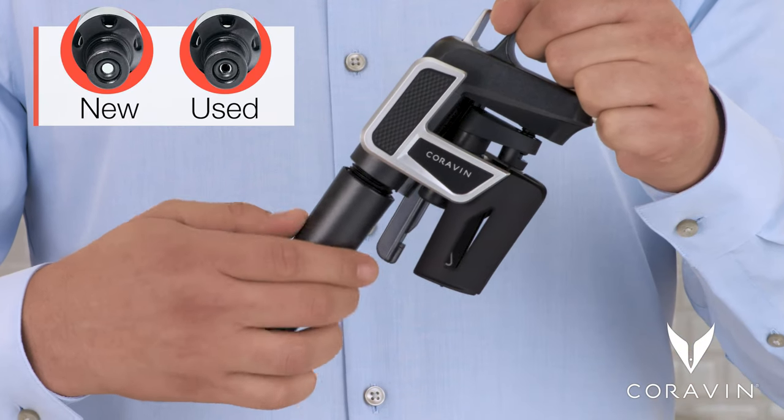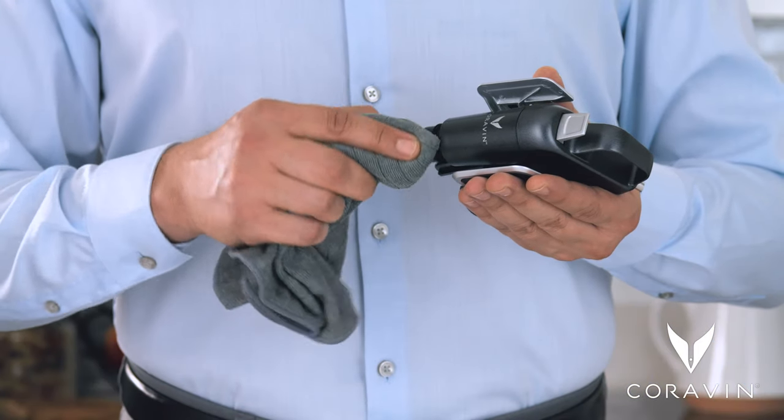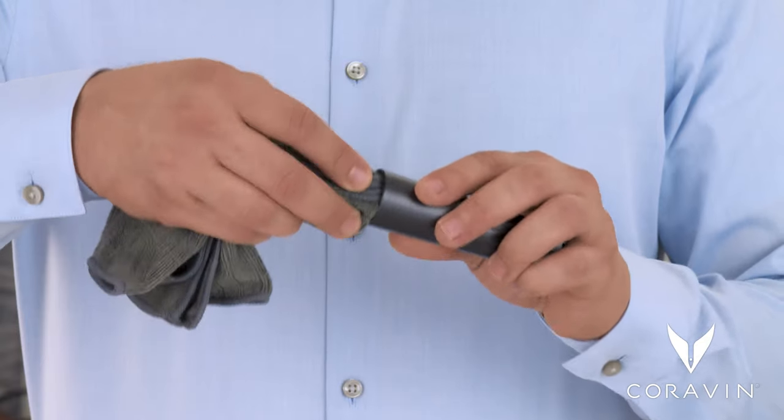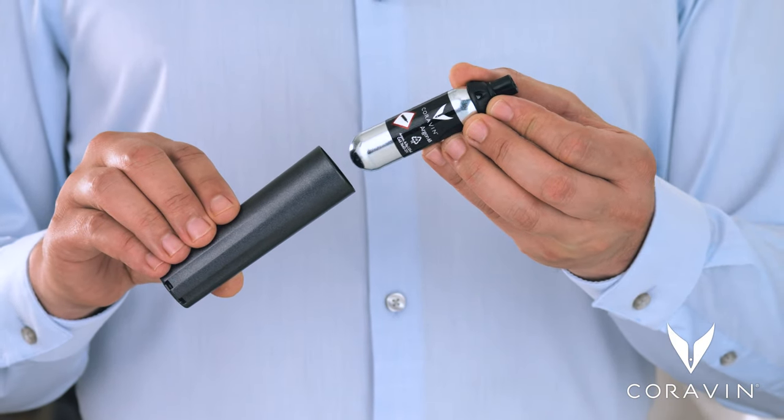To install a new capsule, twist the cup off the unit. If there's a used capsule, remove it. Wipe the threads on your system and capsule cup with a damp, lint-free cloth. Drop the Coravin Pure Capsule into the cup, round end first.